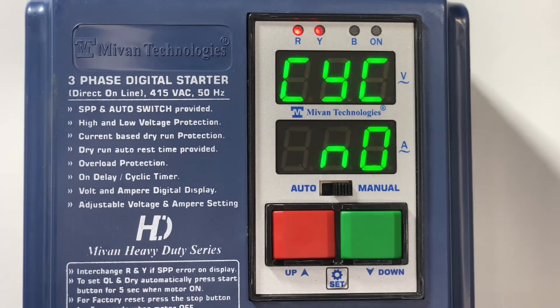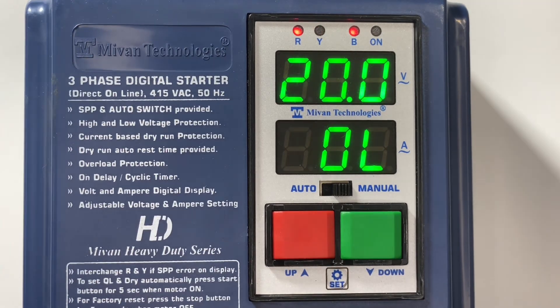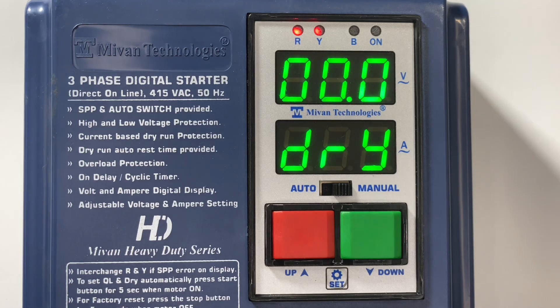Now I am going to explain all the main menu functions. First press the set button — the overload current comes. Here you can adjust the overload as per the motor connected. Generally the overload value will be 25% higher than the load value. Press the set button — the dry current shows here. You can set the dry run current as per the motor load. Generally the dry run current value will be 25% lower than the load value.